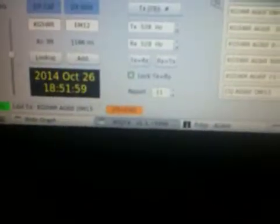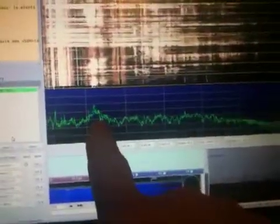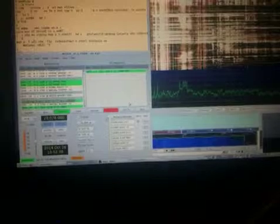Now, what happens next is when it gets to the top of the minute, the other side starts transmitting. And if he's transmitting back to us with my call sign, there'll be a red line that appears in the receive frequency panel of WSJT-X. And he'll give me a signal report. Here we go — let's see what happens. There it is. Good.